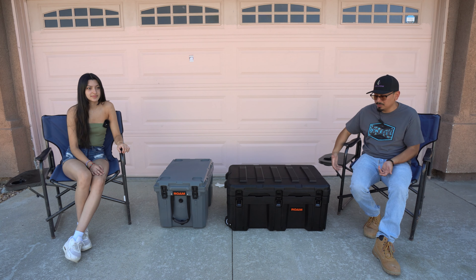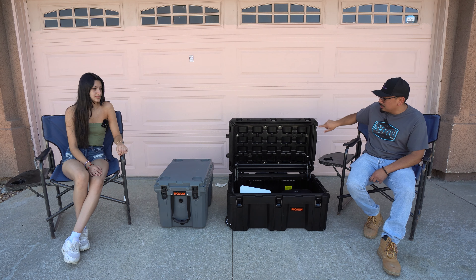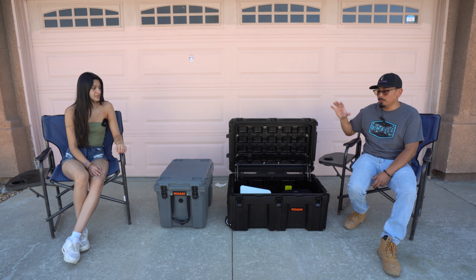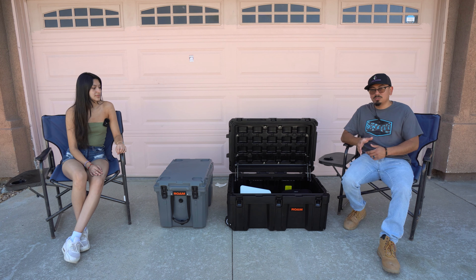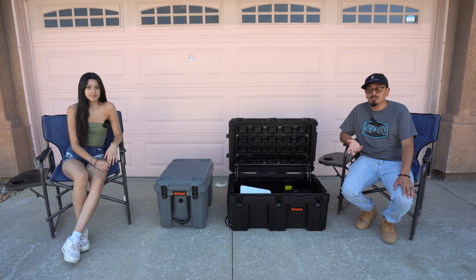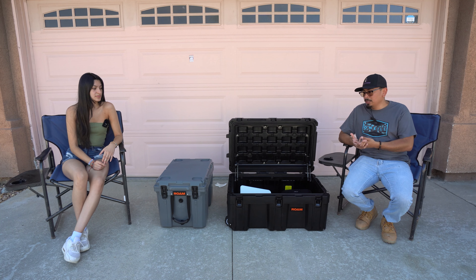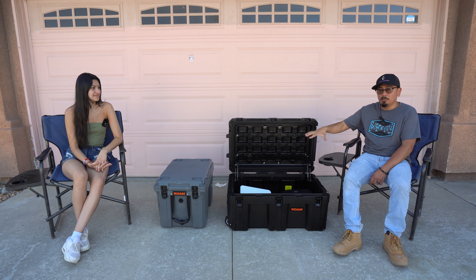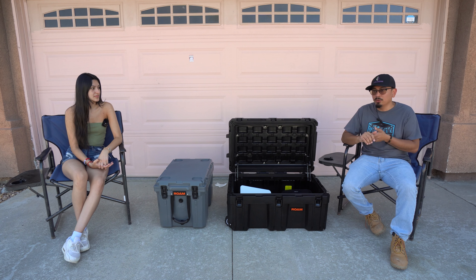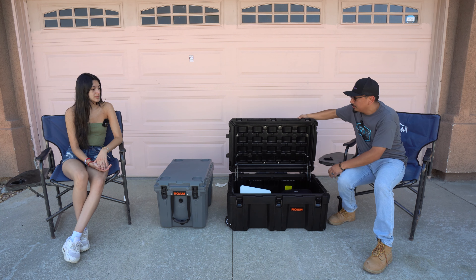It has a bunch of latches all the way around so this thing is super rugged. When you open it up it's very tightly sealed — there's a seal going around it, nice shocks, and nice latches, so you know the quality is well built. I've previously done a video on my Roam boxes that go on the roof. Now with this one I can transfer stuff over on shorter trips.